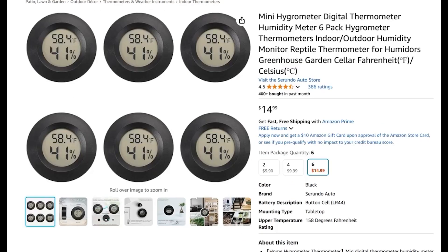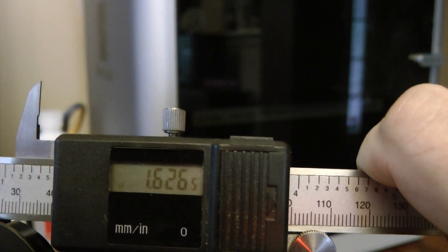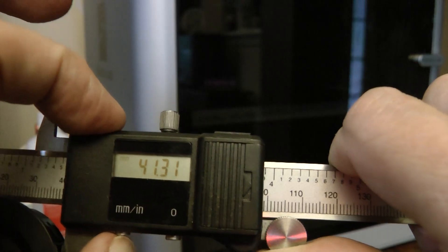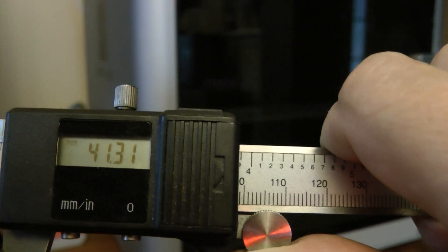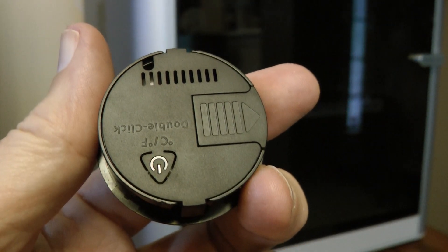These are the humidity meters I used in my cereal containers. They come in two-, four-, or six-packs, and they work very well. Most of the ones I found on Amazon seem to have the same diameter, so you don't have to be too picky about which one you buy — they generally all fit the designs on Maker World. If you're concerned about the diameter, I measured them with calipers: they're 1.6 inches, which is about 41.3 millimeters. That's the size to look for to make sure they fit the average design you might find on Maker World.